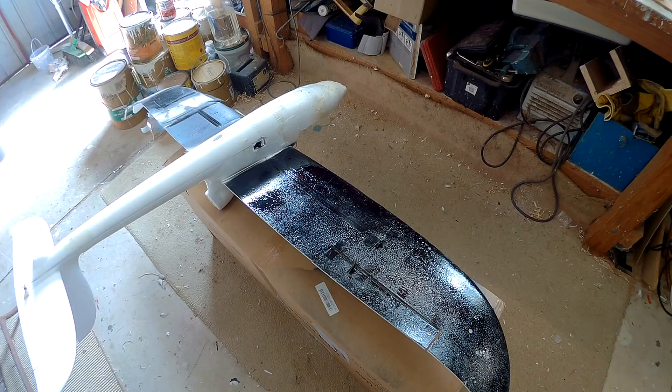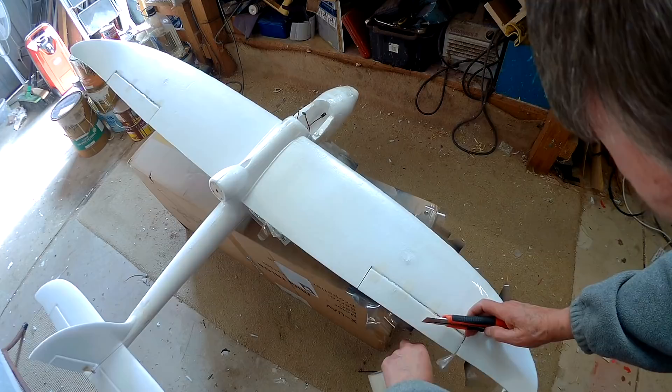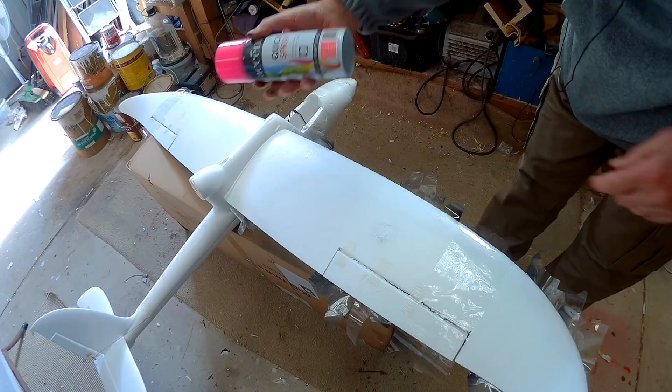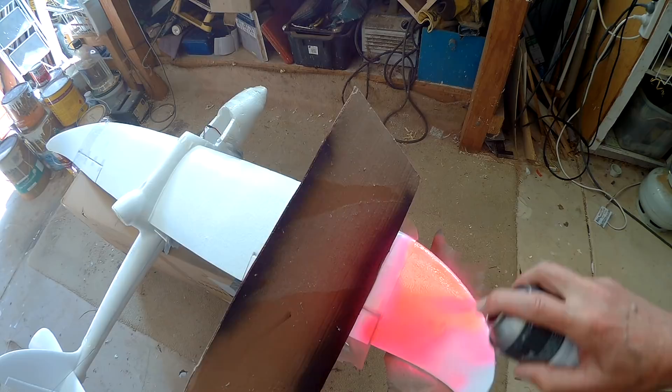Same deal here — I'll just do a quick mask. Here's my pink, same stuff — neon pink. My favourite colour. And I'll do a little bit on the tail as well.